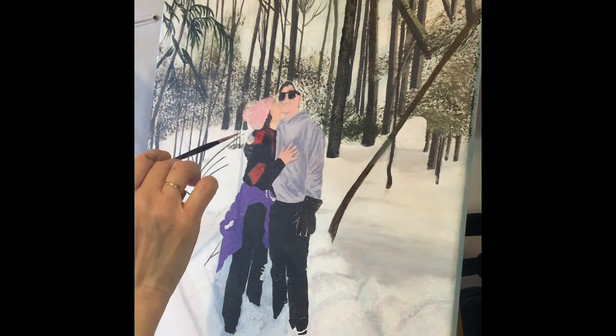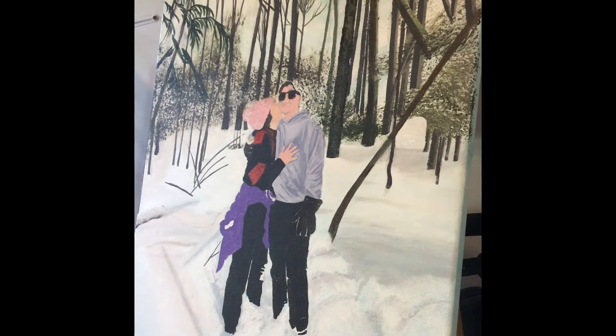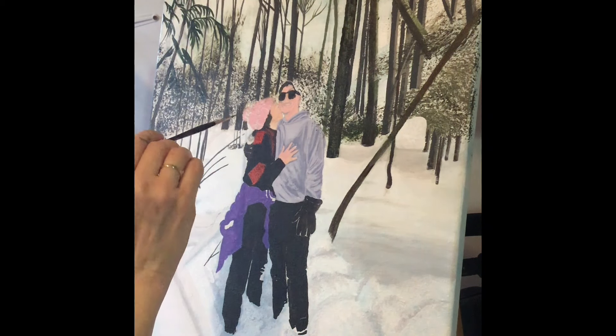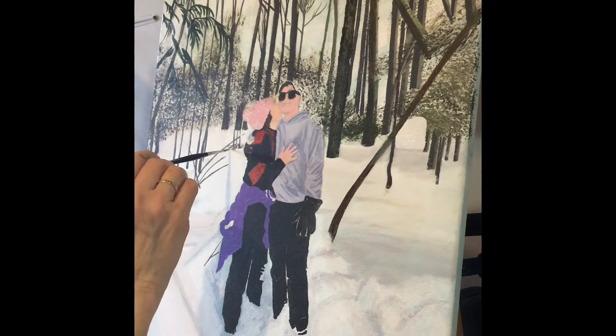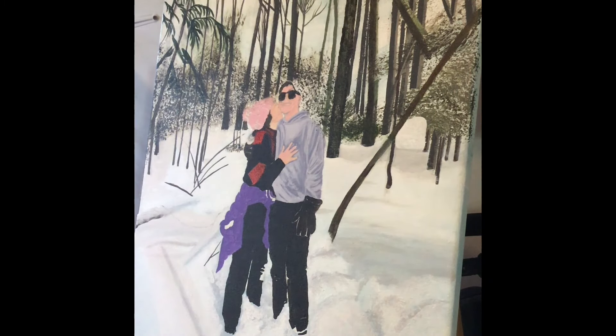I'm just using a little bit of white to define the edge of this extended tree part that I've put here. I'll add a little bit more shadow under this tree as well, just defining the edge of the tree and a little bit more of this one, along with a little bit of the shadow underneath it. Then I'm going to take some white paint and add some more highlights where I see them in the snow — a little bit with this small brush, and then I switch to the size 5 filbert again.